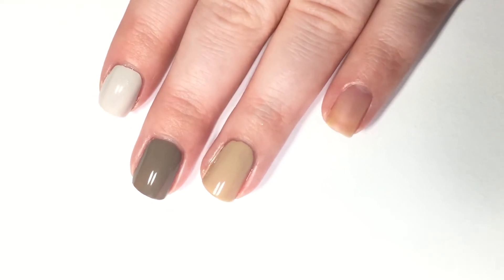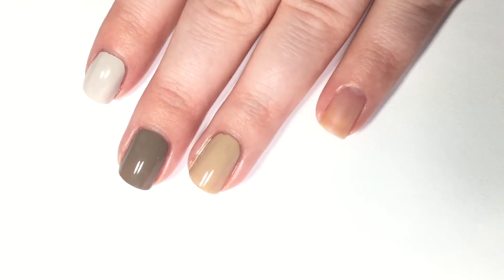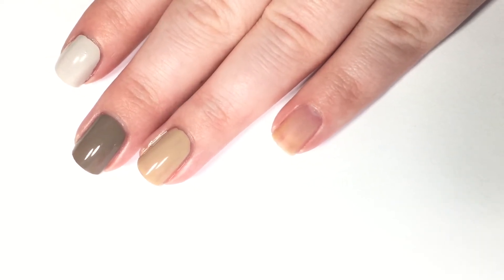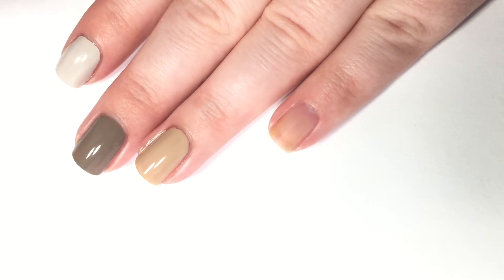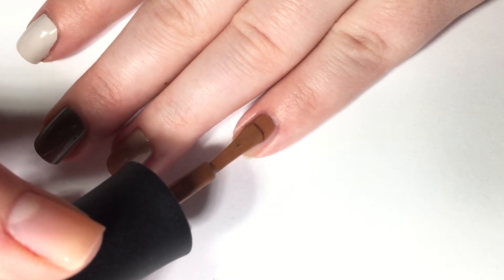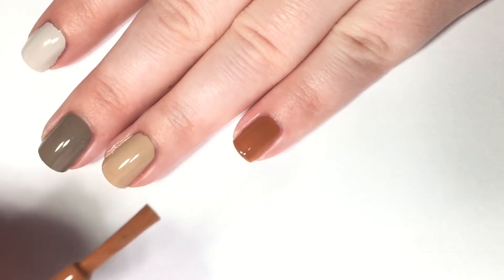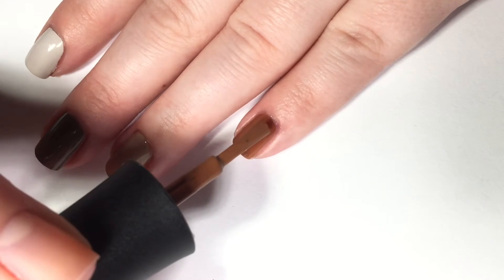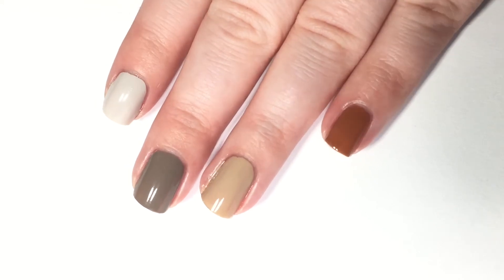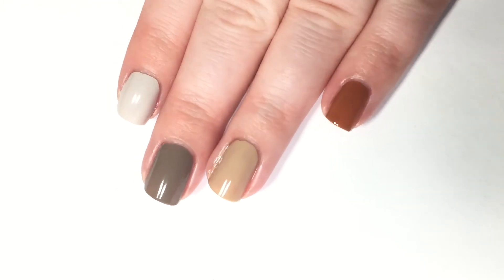Lastly for this batch, we have the brightest one of this section — this one is called Brunch and Bloodies. I actually swatched this on my Instagram stories earlier this week. It's a rusty orangey brown, and it's one that is pretty accurate on camera. Be sure to check out the swatch pictures. Again, this one was called Brunch and Bloodies, and there is one coat of each of those.